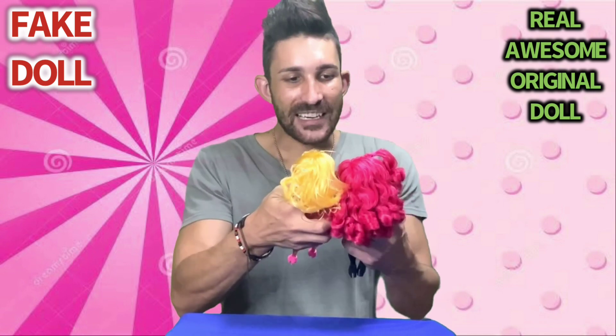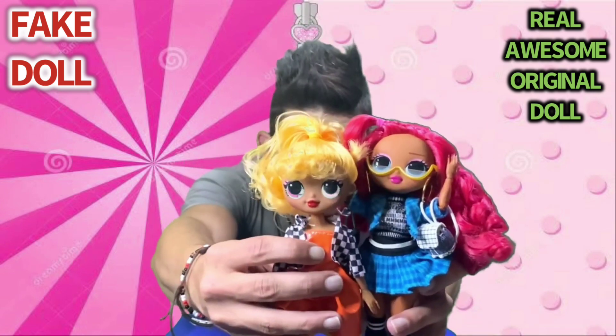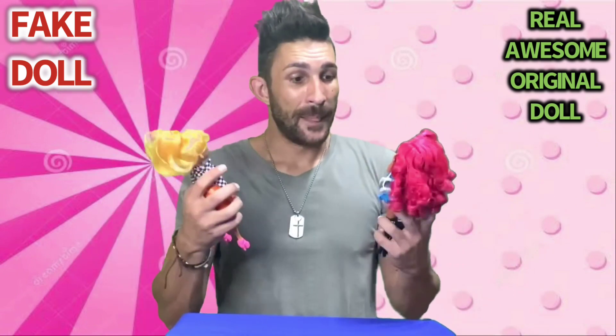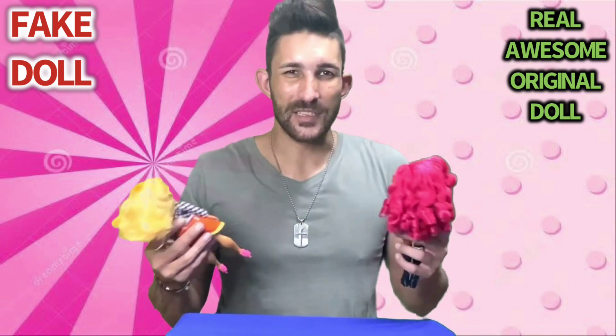The scary part is actually the faces. Look at how similar these two dolls look. If someone is not an OMG doll fan, they would never know the difference.